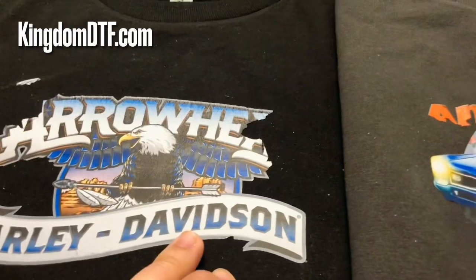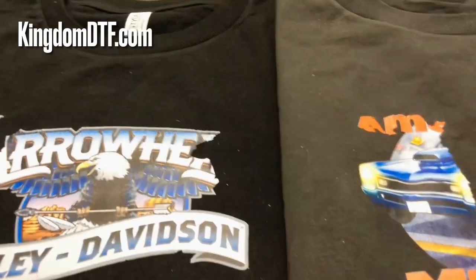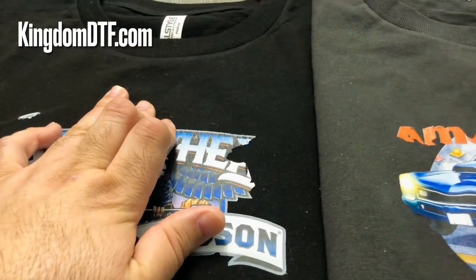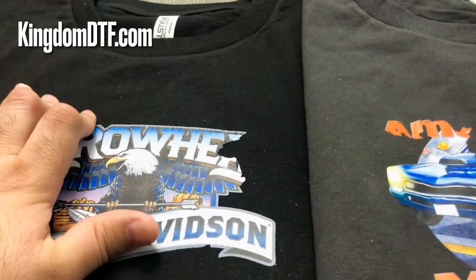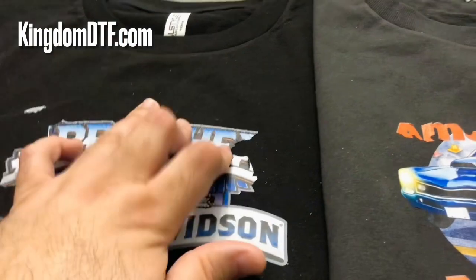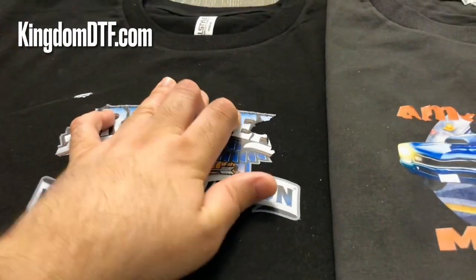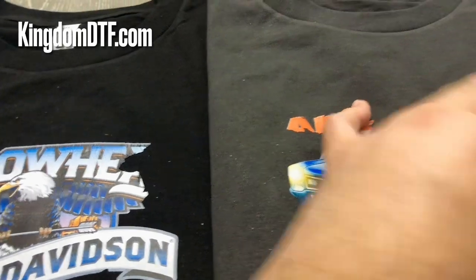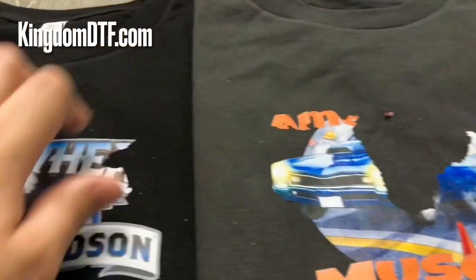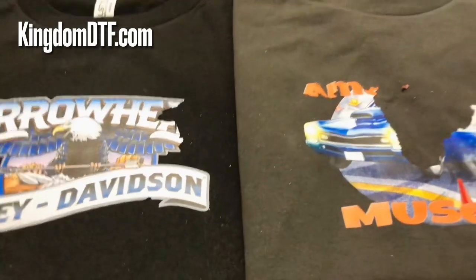I don't want you buying stuff that doesn't work, but if you want to try it you can — buy your stuff and see how it works. If it works for you, perfect. As a recommendation: do your testing before you start selling powderless designs. Press a bunch of them, wash the garments yourself, and see if the design is coming off or not. If it doesn't come off, then you may have something.